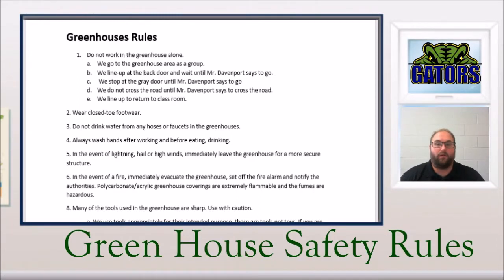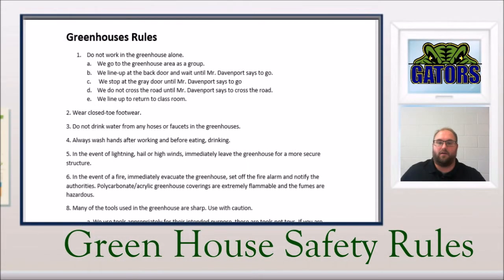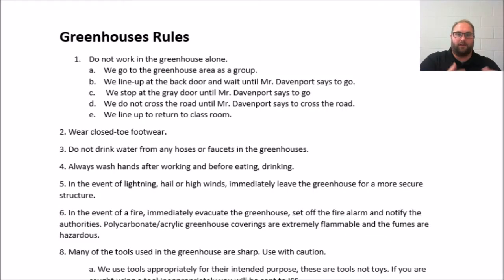Hello everybody, I'm Mr. Davenport and I want to take a moment and go over some of the greenhouse safety rules that we will be utilizing this year as a part of my classroom. A copy of this is also going to be in your Canvas module for you to review at your leisure, but let's go over these rules so we can all know exactly what we are supposed to do. Let's zoom in a little bit more so you guys can see them.